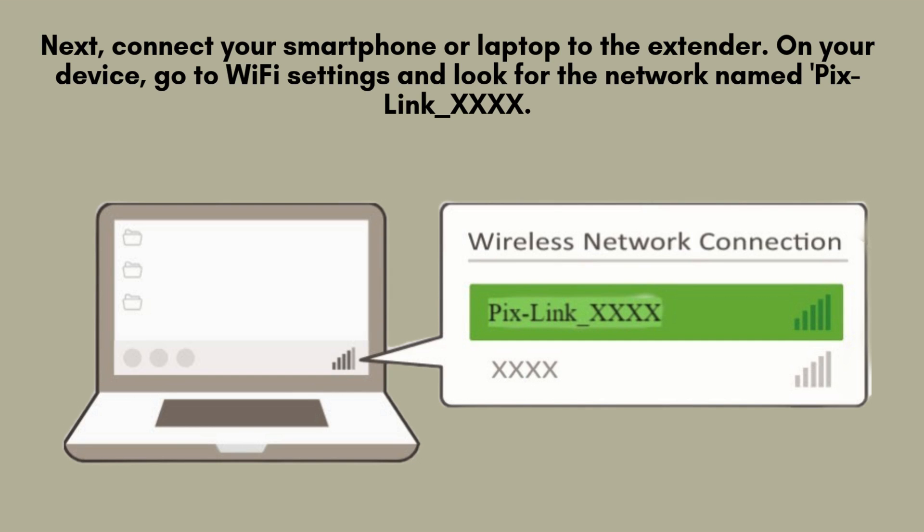Next, connect your smartphone or laptop to the Pixlink extender. Open the Wi-Fi settings on your device and look for a network labeled Pixlink-XXXX. Select it to connect. At this point, no password is needed, allowing you to quickly establish a connection for further setup.